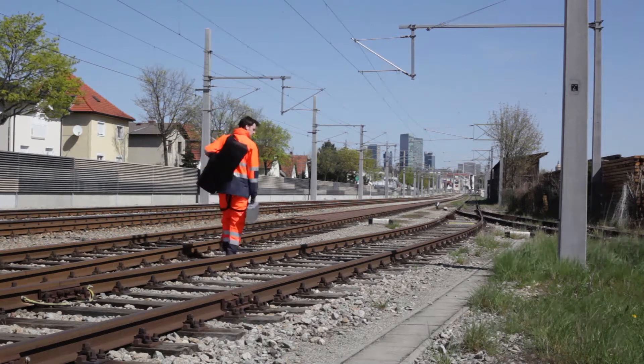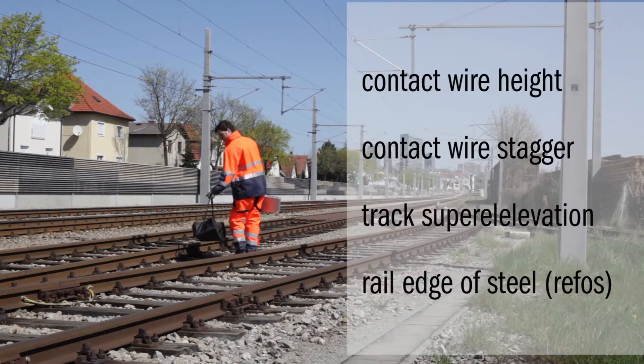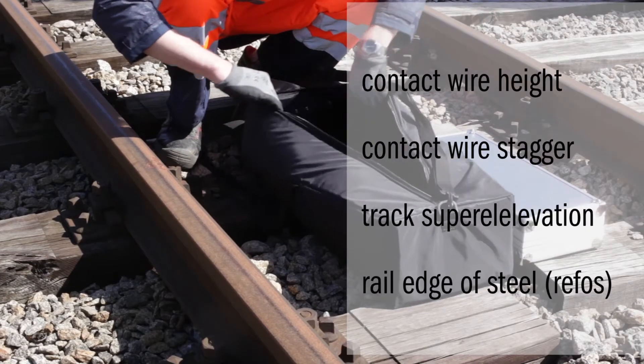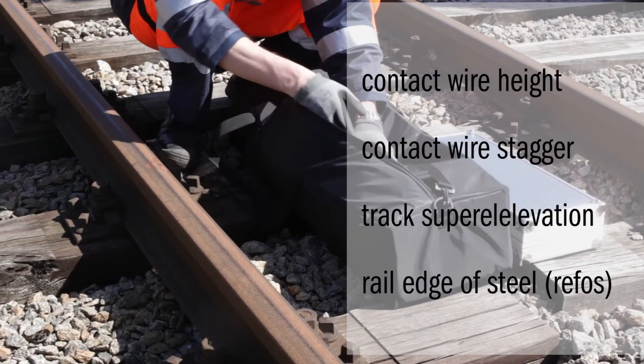The FM5 enables the measurement of contact wire height, contact wire stagger, track super elevation, as well as the distance between the center of the rail track and adjacent elements.